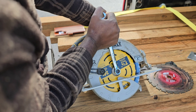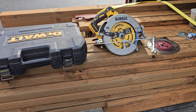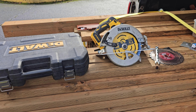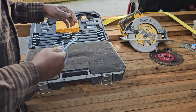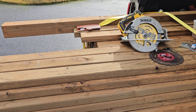Snug it tight, and that's all there is to changing the blade on a cordless DeWalt circular saw. I'm also going to attach an affiliate link in the description where you can buy any of these tools. Thank you for watching — subscribe and stay tuned.